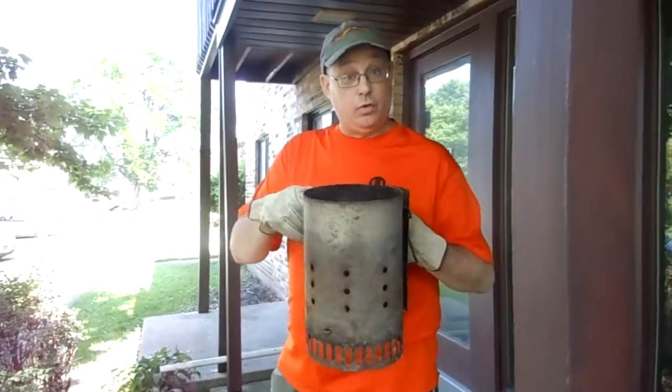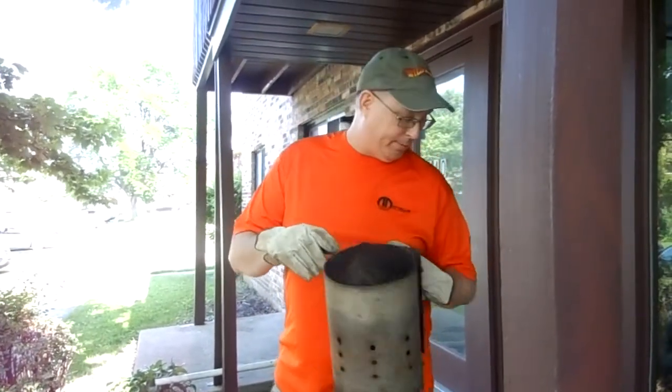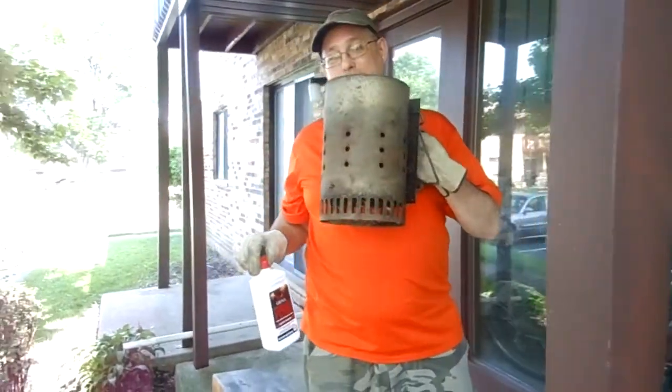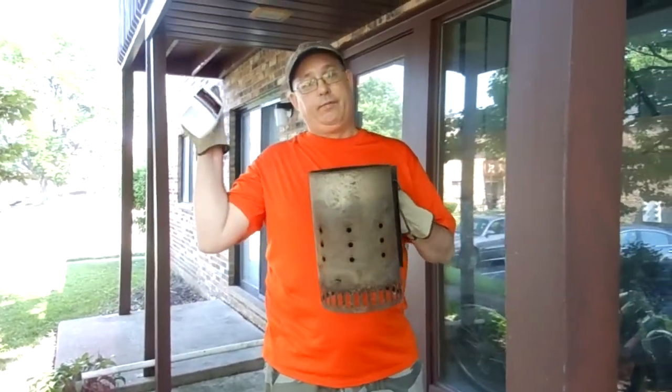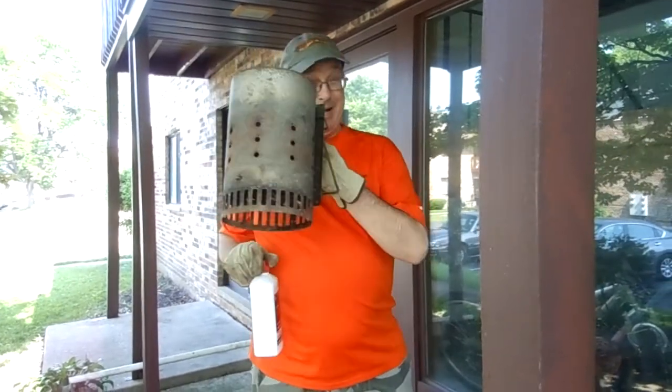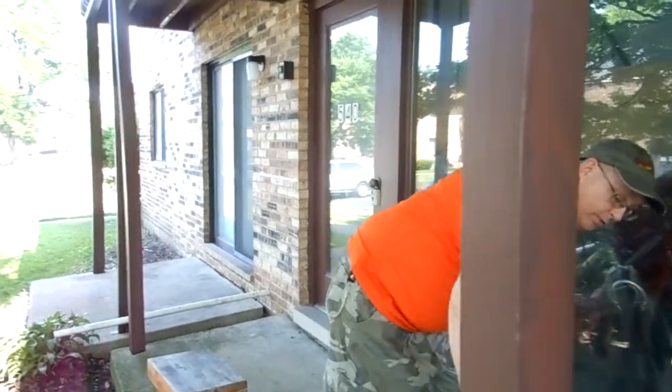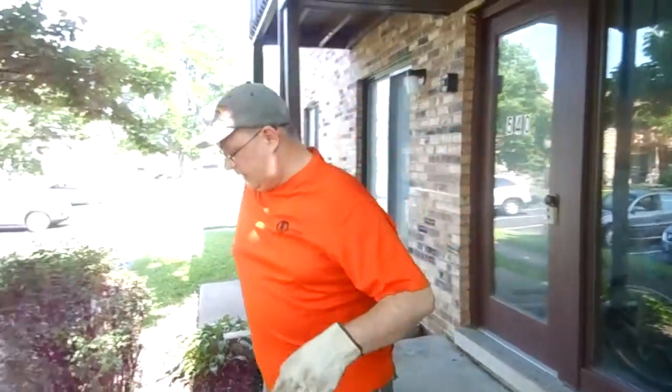This will get your coals lit very well. You don't have to buy this charcoal lighter, so this is highly recommended. For about two or three bottles of charcoal lighter fluid you can buy this chimney starter and it will last you probably 10-15 years before it wears out. The other tip is to use a fan.